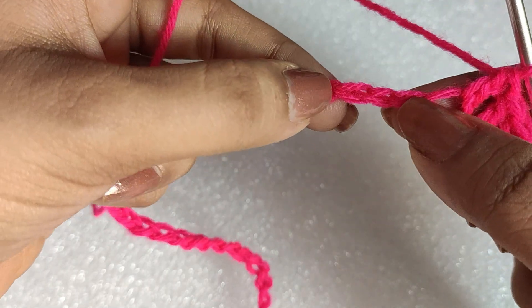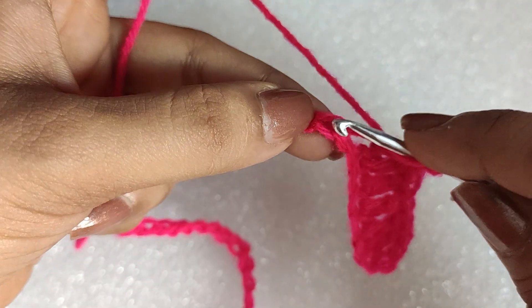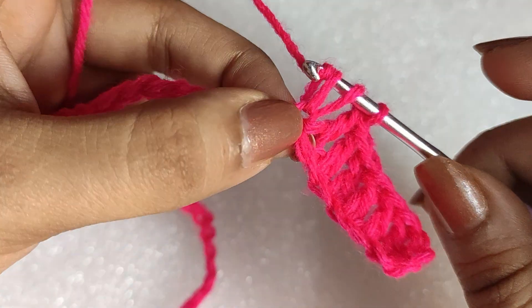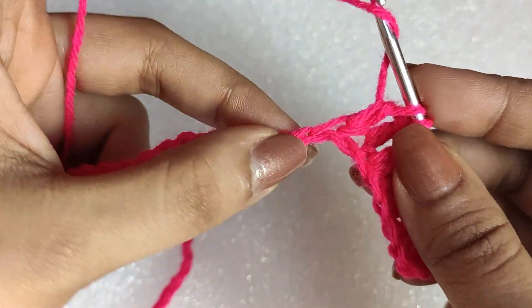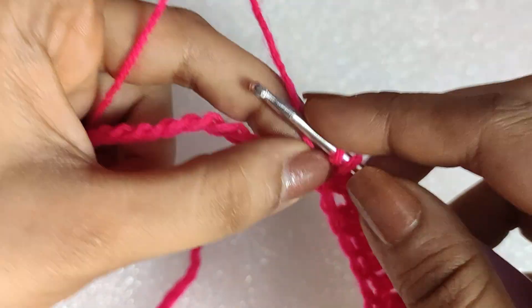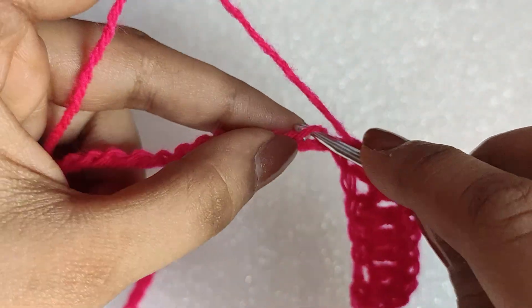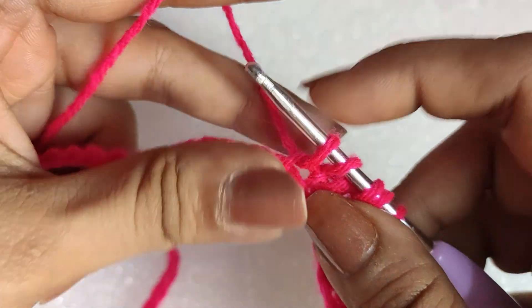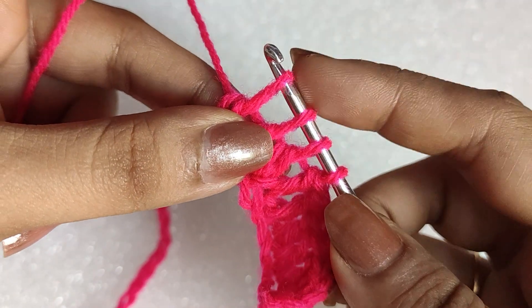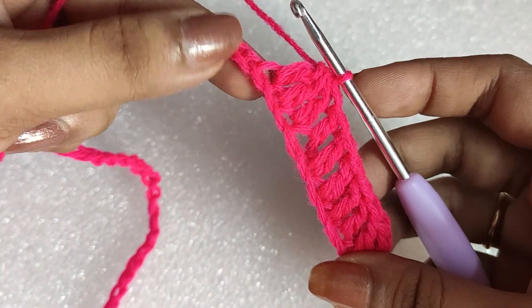In the next three chains we will be doing a double crochet three together. Yarn over, insert your hook in the following chain, draw the yarn through — we have three loops on the hook. Yarn over and draw through the first two loops. Insert the hook in the next chain, draw through — four loops. Yarn over, draw through first two loops. Insert hook in the third chain, draw through, yarn over, draw through first two loops — four loops remain. Yarn over and draw through all four loops: that's the double crochet three together stitch.